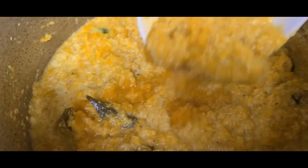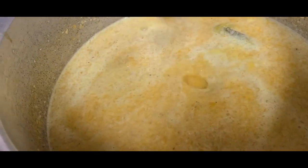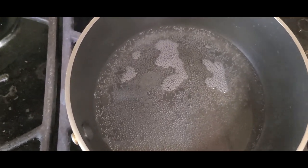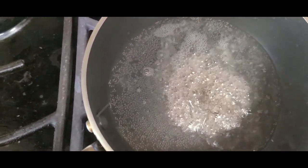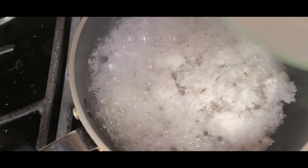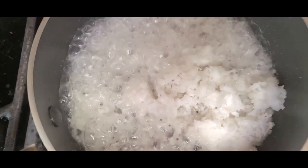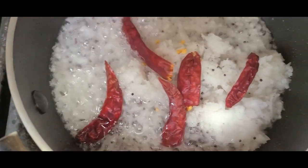It is a bit thick, but we will make it a bit more. Add a little bit of paprika.